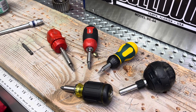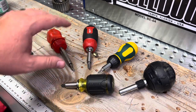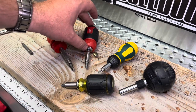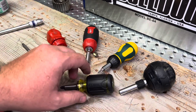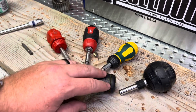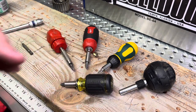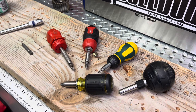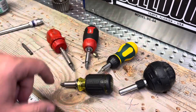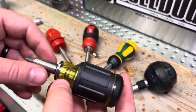Hey guys, welcome back — another round of stubby screwdrivers. We left off in our last video talking about the Milwaukee 8-in-1, but I also want to touch base on this Klein 8-in-1. It's not super new to the marketplace — it's been around for a bit — but it is a nice addition to the tool set and it's different in its own way, so let's dive in.